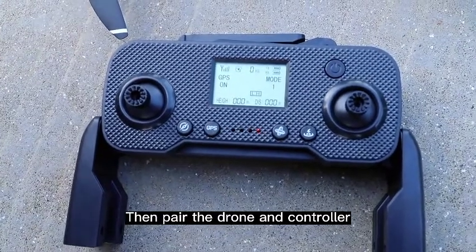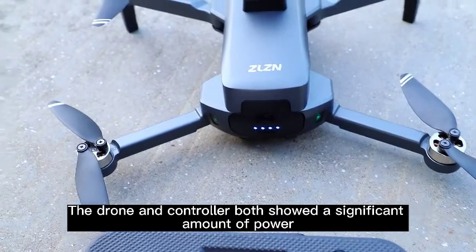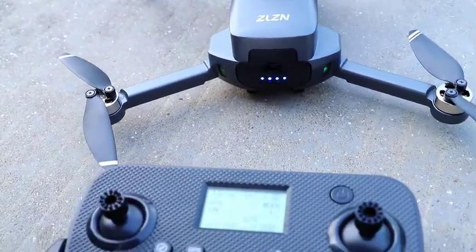Then pair the drone and controller. The drone and controller both show a significant amount of power.